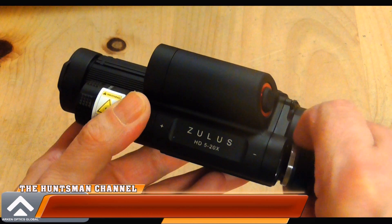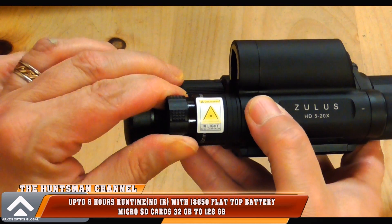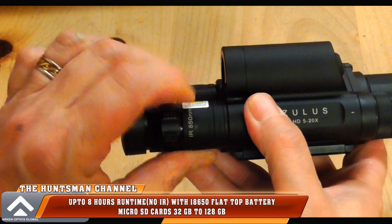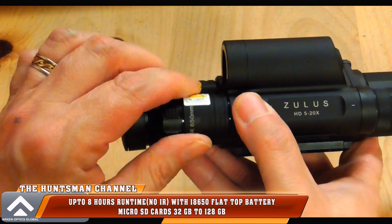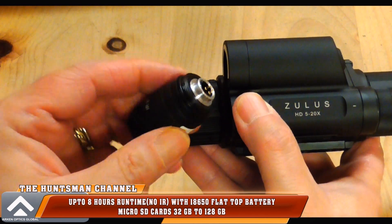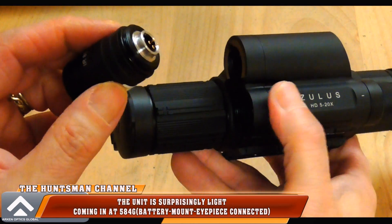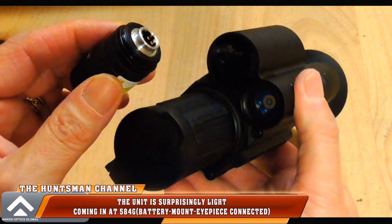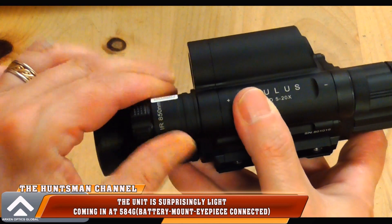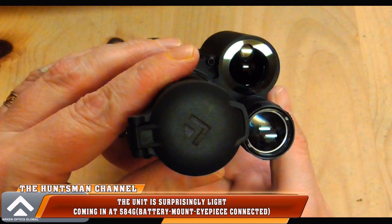My only concern is the battery cap — unlike its little brother, the screw cap is half the size. I think this cap needs to be at least double the length with a deeper thread. Unique to the Zullis ZHD520R is the removable IR pill — you can basically swap the 850nm for the 940nm pill. It feels okay on the threads, simply screws out and you replace the pill if you so wish. That's a nice touch.